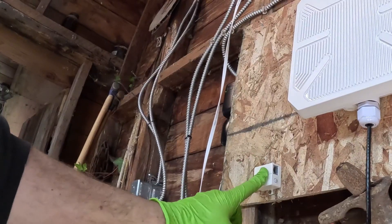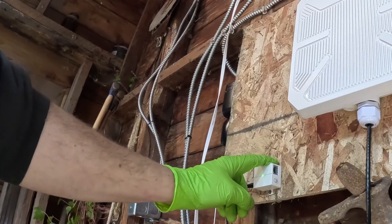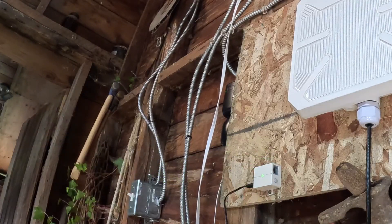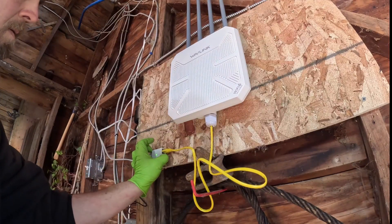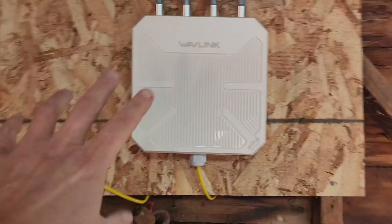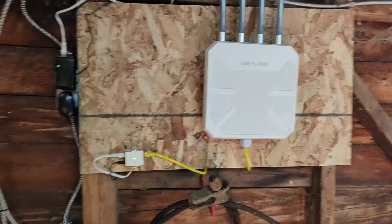This little power brick doesn't look like it's weatherproof, so that's something to keep in mind. This wireless access point is really impressive to me — the distance it throws that signal was substantial.